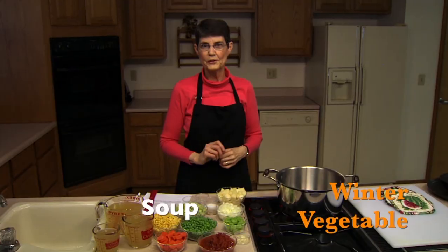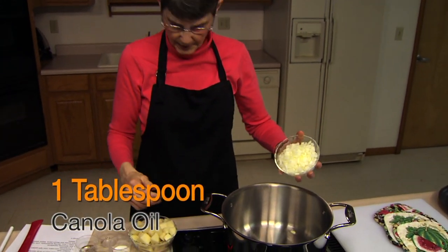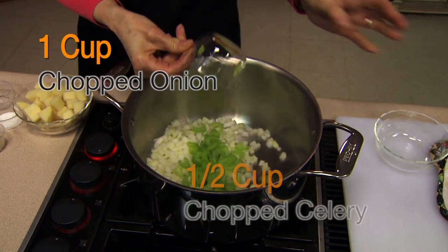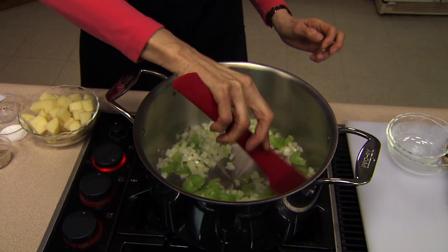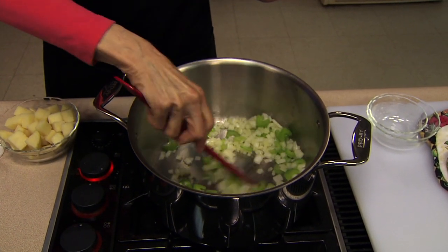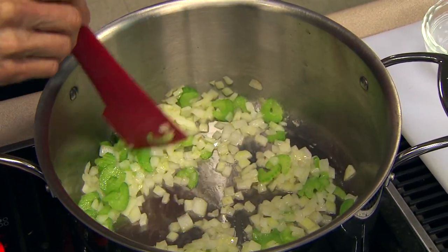Today I'm doing winter vegetable soup. The ingredients in soup are always flexible, so you can easily change the season on this. Since it's winter, I'm going to be using some of the vegetables that are common to winter or that we've stored in freezing and canning. I have a tablespoon of canola oil, and I'm adding to that a cup of chopped onion and a half a cup of celery. We're going to let these simmer for about five to six minutes just until they're beginning to be tender. There's not a lot of chopping if you're using canned and frozen foods.